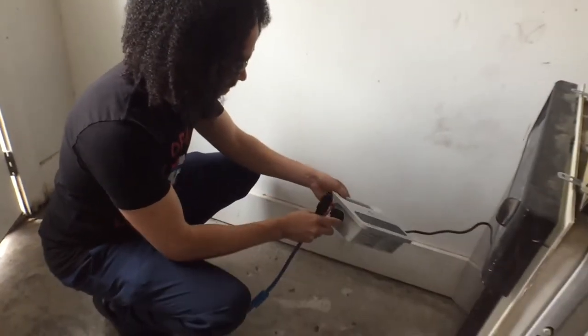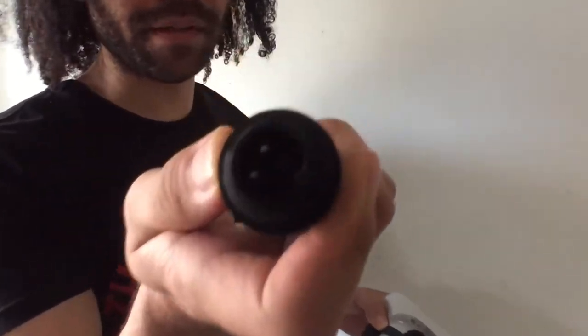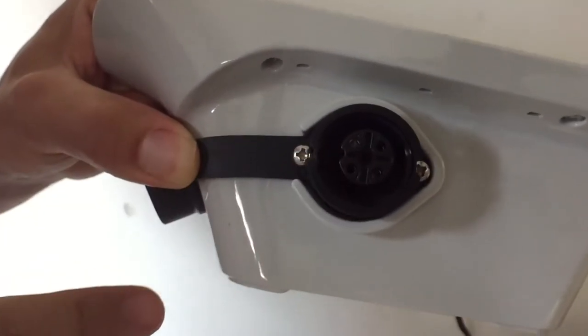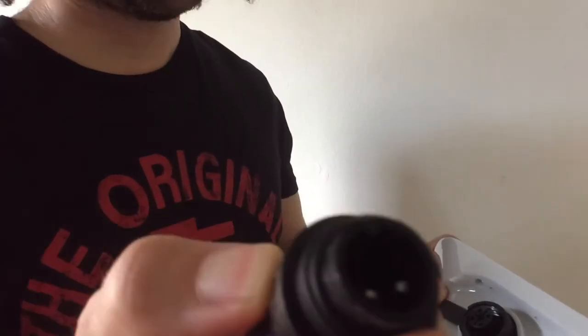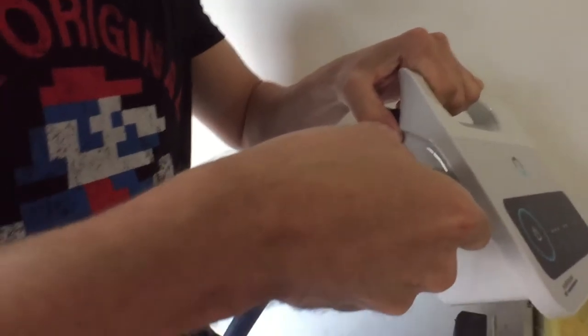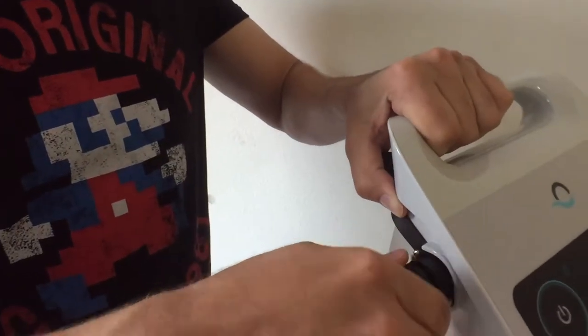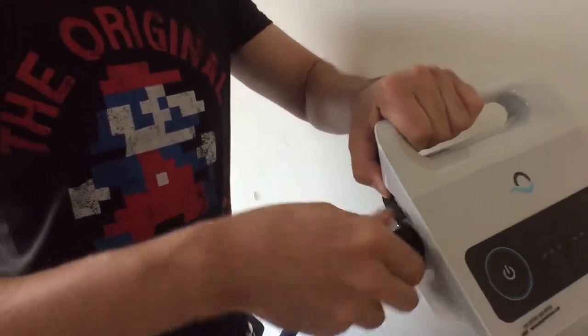Let's get our power supply hooked up here. We've got to check the instructions again because this piece does not seem to be fitting very well. Looking at the instructions — it looks like this little tiny piece up top has to be lined up. And there you go, click that into place, screw this in to hold it.